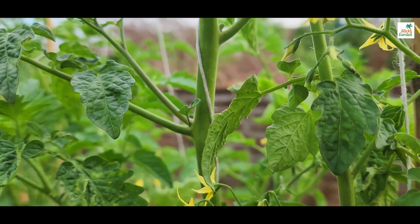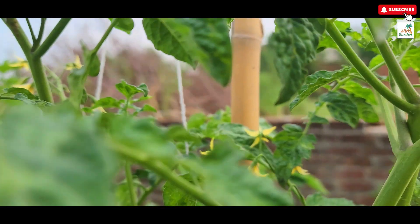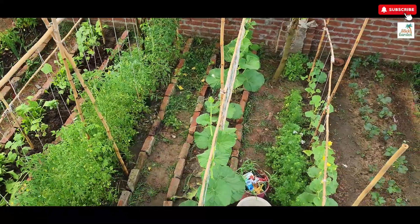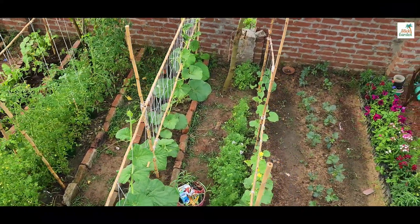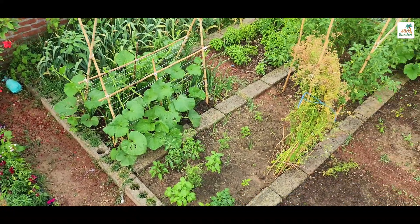And the best part — these fertilizers are effective for tomatoes, cucumbers, eggplants and nearly every vegetable in your garden. Get ready to see your garden thrive with these simple organic solutions.